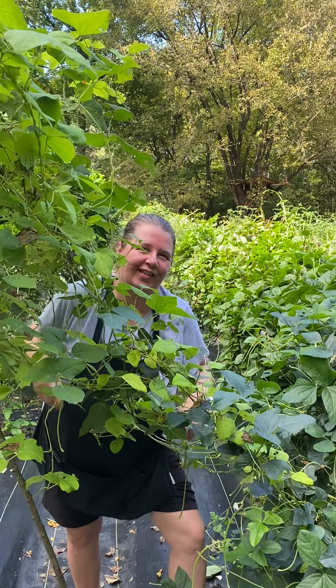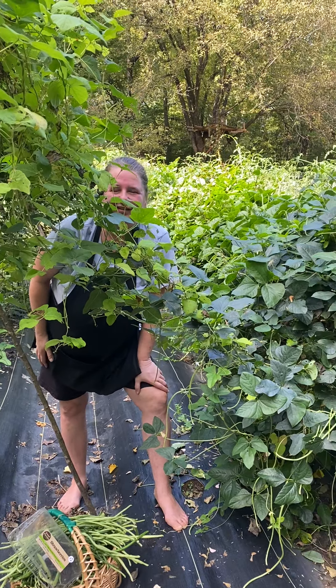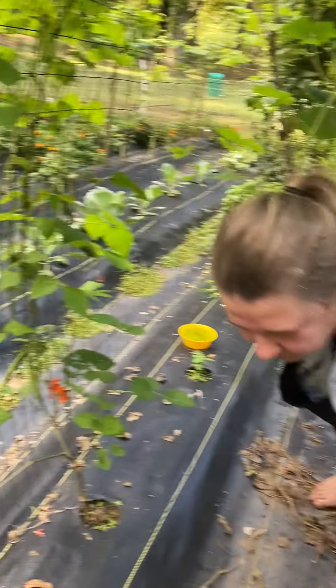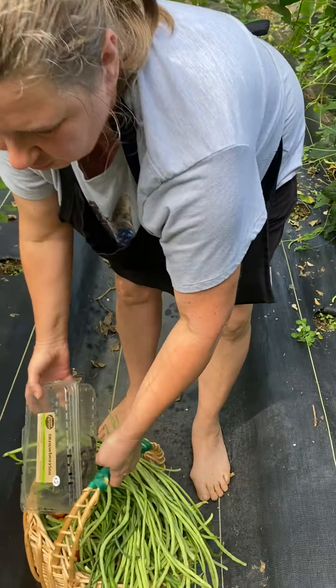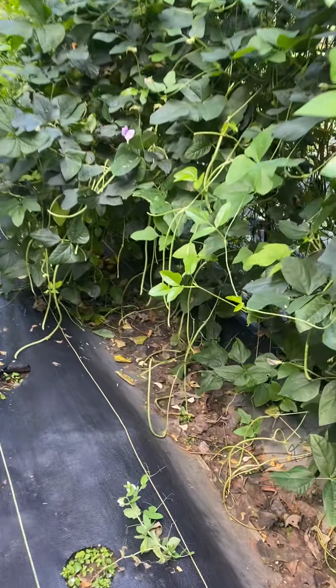Hi all! Carrie here from Urbanite Farms in the bean jungle. Thought y'all might want to see a little bit of the garden today. This is what I've harvested so far — a full basket of beans and tomatoes, and as you can see these bean plants are going crazy.